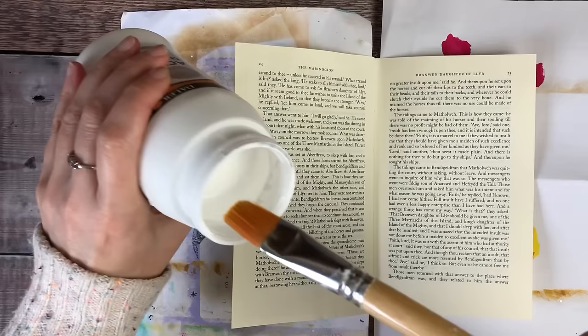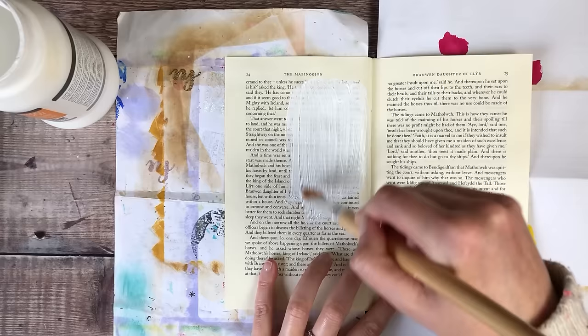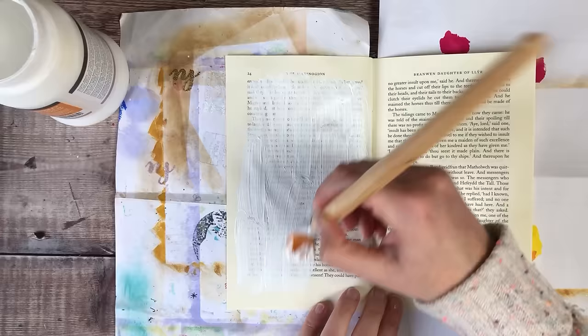Because I removed lots of the pages from this book, I know I can get away with a reasonable amount of different layers — collage and adding pieces on top — without it getting too chunky. So I'm not worried about the layer being too thick; I just want to make sure that it's got some protection on there.